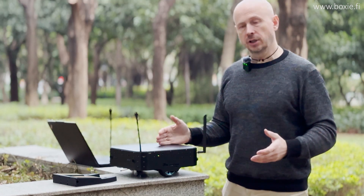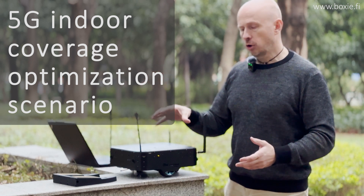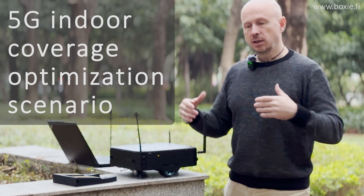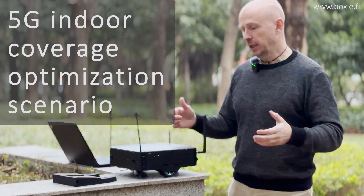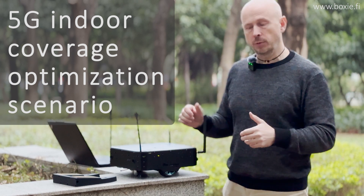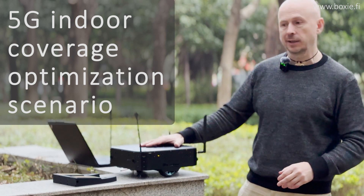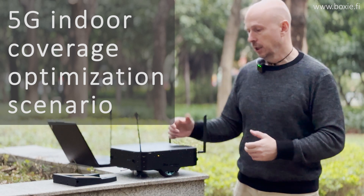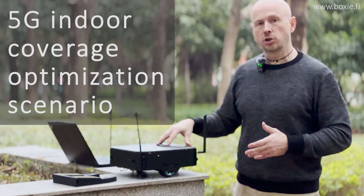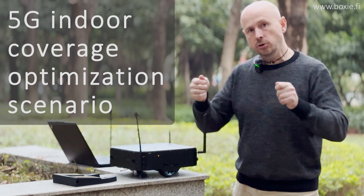Or it could be an even more sophisticated scenario. For example, you install a 5G terminal on the robot, and the 5G terminal is used for accurate 5G indoor coverage optimization. The robot carries the 5G terminal and can even get power from the robot. The 5G terminal performs calls, downloads data, uploads data, and you use this data.